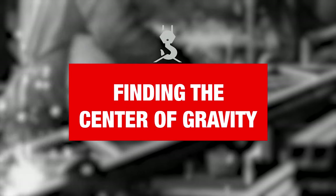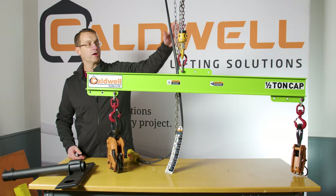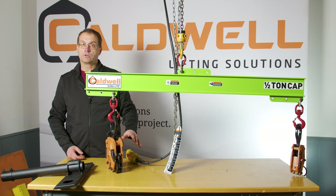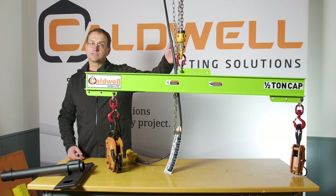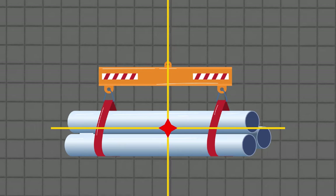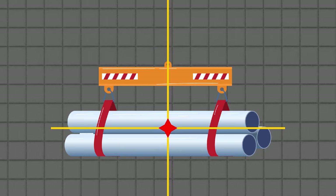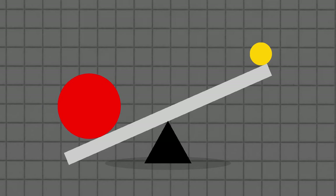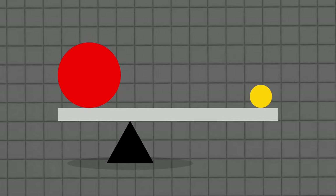No matter what the lifting device is, no matter what's going on between the hook and the load, the key to this is getting the crane hook directly above the center of gravity. That's the golden rule — that's how we simplify thinking through this. What do we do to get the crane hook over the center of gravity?